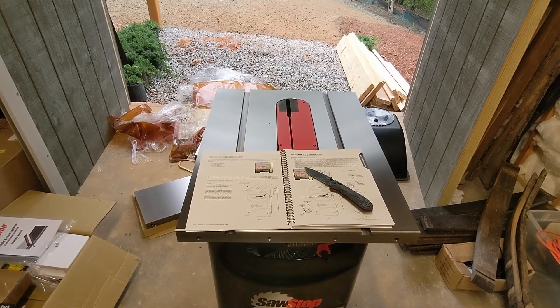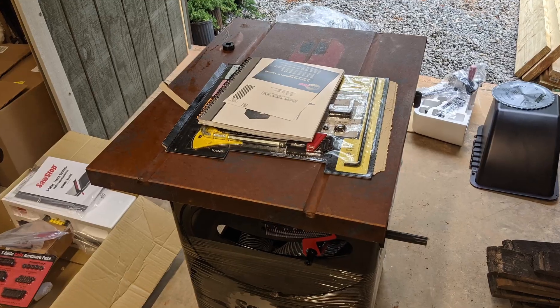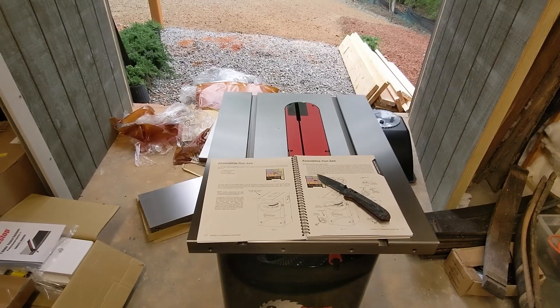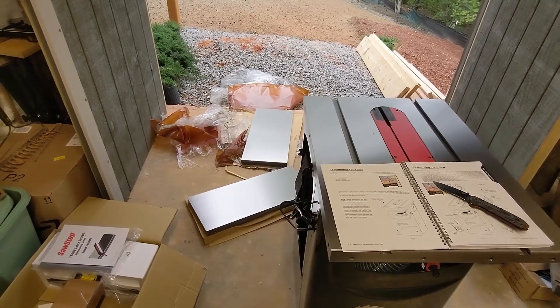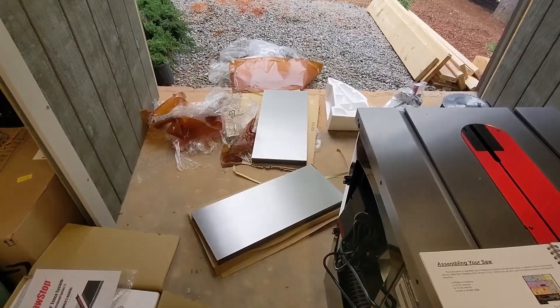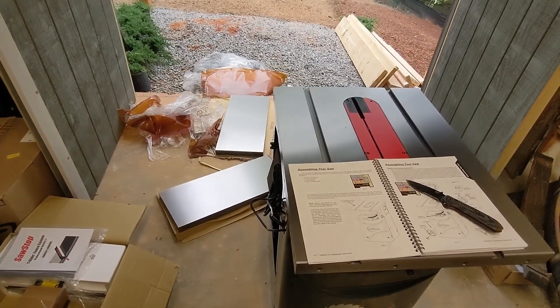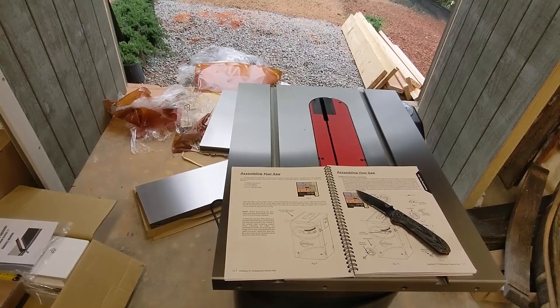The first step is just getting everything unboxed. This stuff is protected with paper and a lot of oil, so just be ready with a rag to wipe down all of these cast iron pieces. They're all super heavy duty, very heavy, machined perfectly, and arrived in perfect condition.